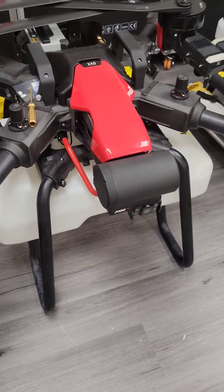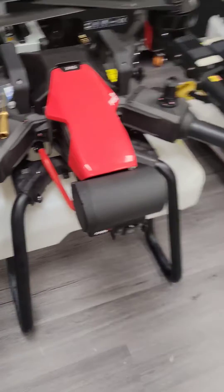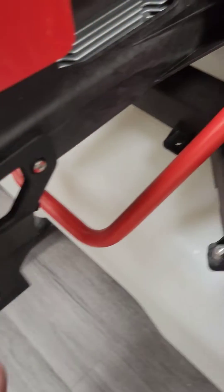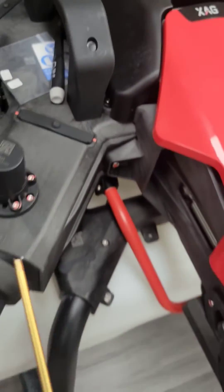Welcome to HSE family. I'm going to show you how to install a SIM card on a P100 drone from XAG. We're going to start with removing the radar, which has two screws on each side. We're going to use a 3mm hex driver to do so.